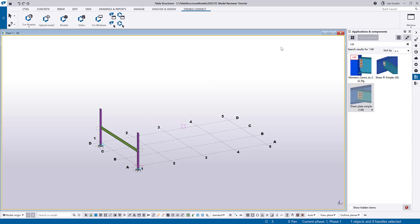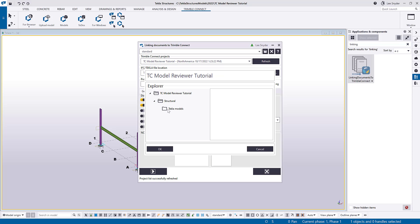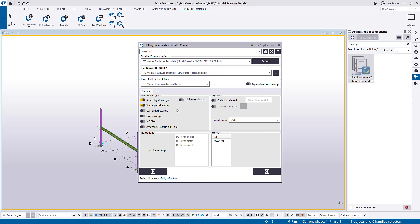Before I go into TrimbleConnect, one last thing I'll do is upload those shop drawings into TrimbleConnect and link them to the objects so they can be utilized by the people I'm collaborating with. In the applications and components catalog I can search for the extension called 'Linking Documents to TrimbleConnect.' This extension will PDF your drawings, upload them into TrimbleConnect, and link them to those assemblies. I'll navigate to the file location — right now I'm only concerned about the assembly drawings — and I'll just upload them as PDFs. This will print those drawings, upload them into TrimbleConnect, link them to those assemblies, and I'll show you how those come into play in the TC model reviewer as well.